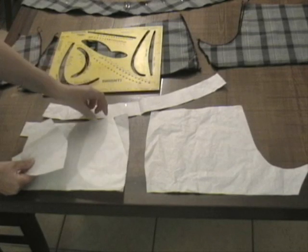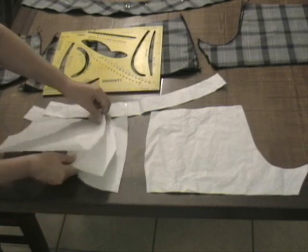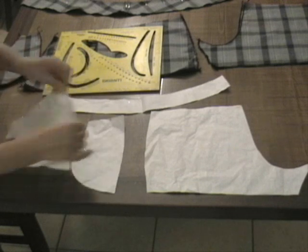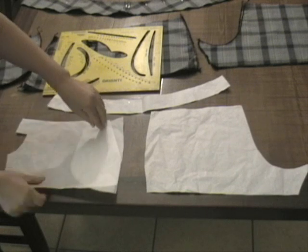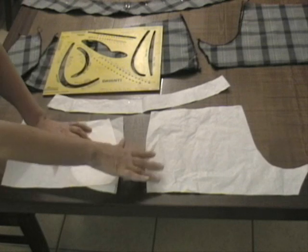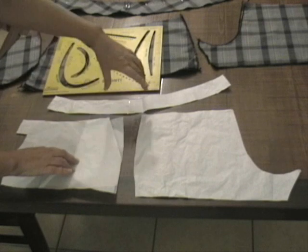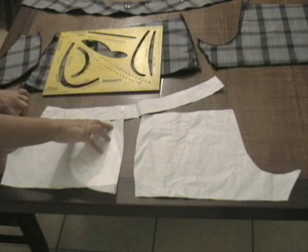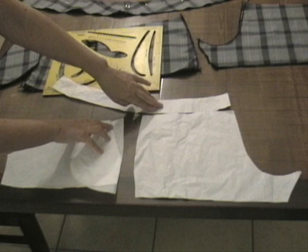In pratica questa è la parte interna che completa la parte davanti del pantaloncino, e questa è la parte interna della tasca che verrà unita al taglio della tasca, poi uscite da un lato sopra e poi dentro. Fatto questo, abbiamo anche il dietro che poi verrà unito.